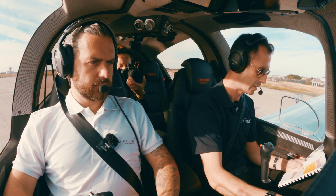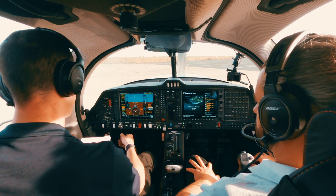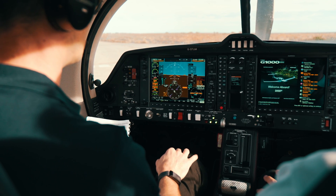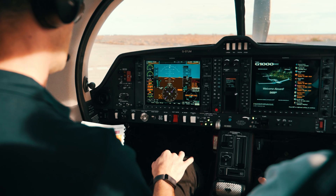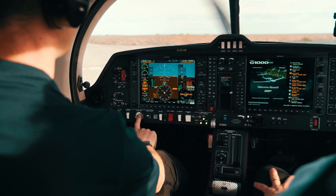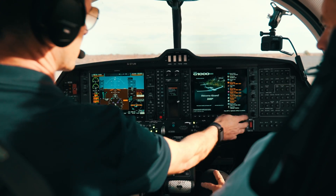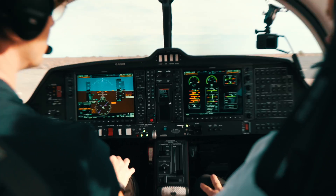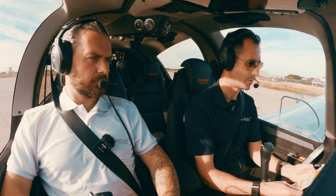Now we're going for an engine start. Propeller's clear, brakes are set, engine master on. We've got to wait for the glow plug light to go out — and once that's out, we are clear to start. Oil pressure check — all good. Oil pressure's good.